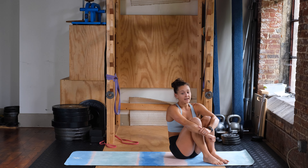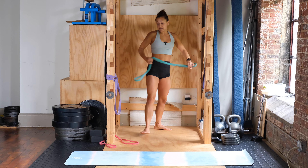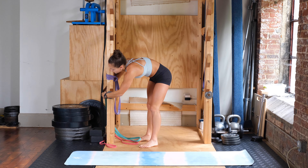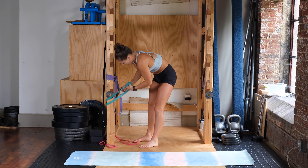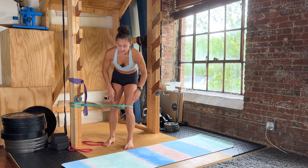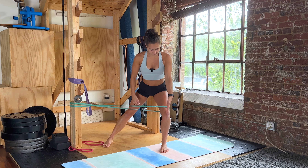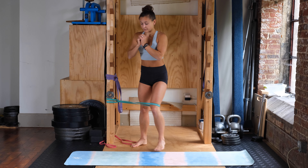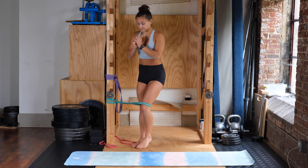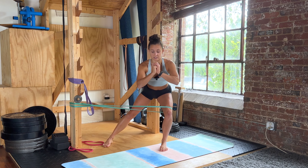Then we're doing a banded sidestep into a lateral lunge. Standing back up, take a lighter band and loop it around a little lower, at about knee height. Step away, keeping that knee in line with your toe — coming out and back in, back staying flat, sitting the hips back. We're doing eight on each side.